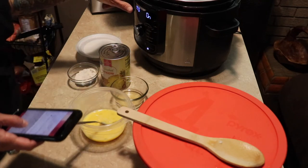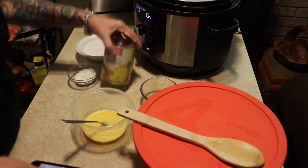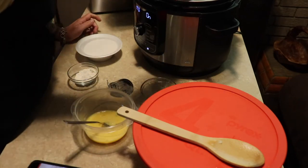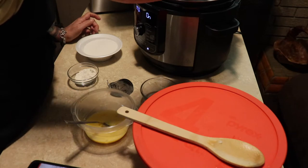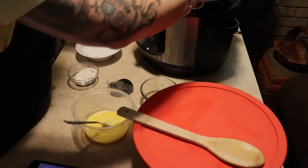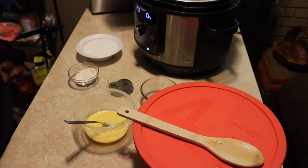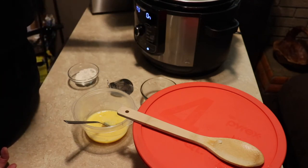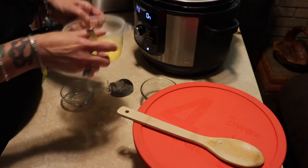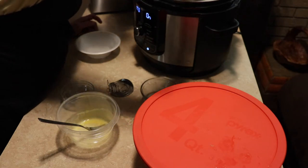In a saucepan — I'm just gonna use my Ninja Foodi — you put in two tablespoons of vinegar and one 16-ounce can of pineapple. My pineapple is a 20-ounce can, so I'll just leave a little out. Then you add one cup of sugar, two tablespoons of flour, and two eggs. I'm gonna get that stirred up really quick before my eggs start scrambling on me.